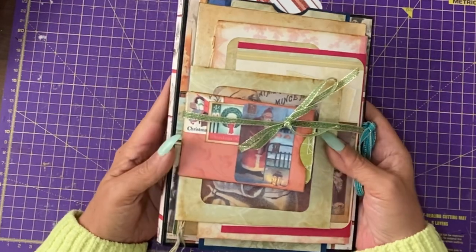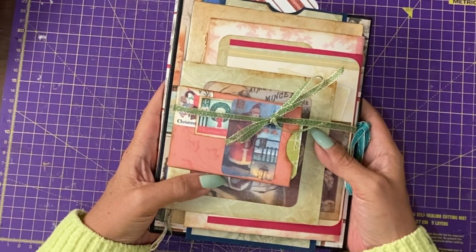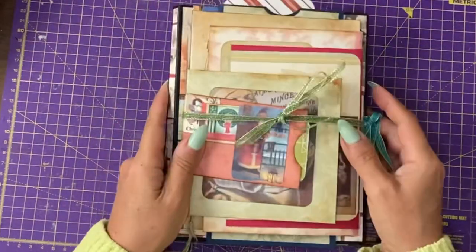Hi guys, it's Jamie here. From the goodies that I was sent by Red Dot Books Box of Delights, and a bit of my own stash, I've made this Christmas journal.